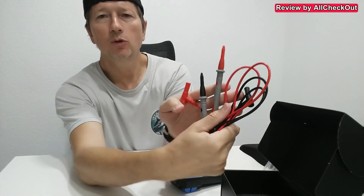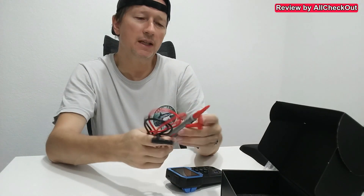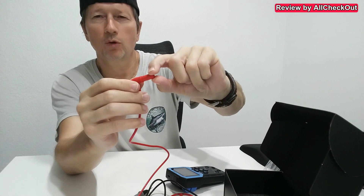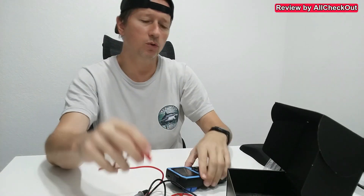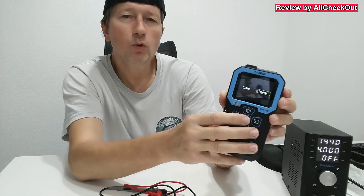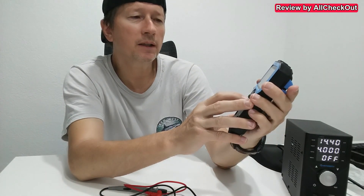We get these two nice probes, which come with decent protection at the tips and also for the connectors — we have to remove this one too. Here's the simple on/off button. We have two languages, so I'm choosing English of course.